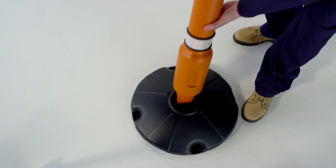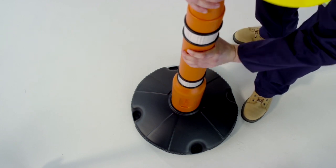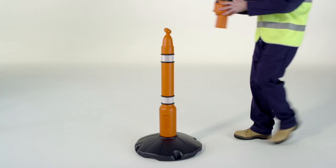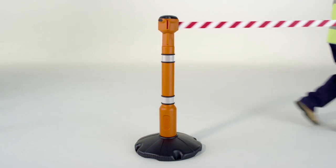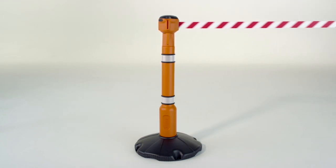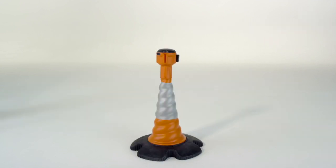Skipper's post and base system is a great alternative to a cone. Its interchangeable base means it can be used on both hard or on soft ground. And with a multitude of design features, the Skipper road cone outperforms its competitors in all areas.